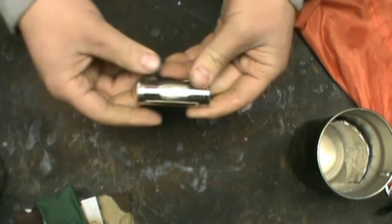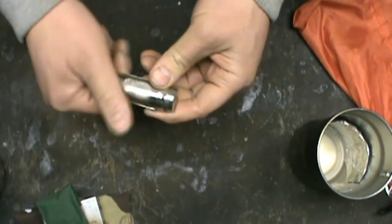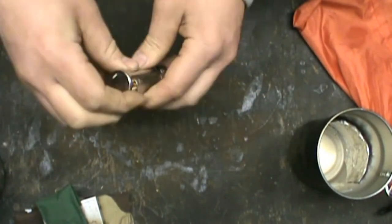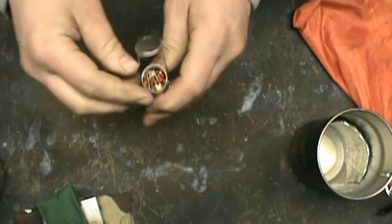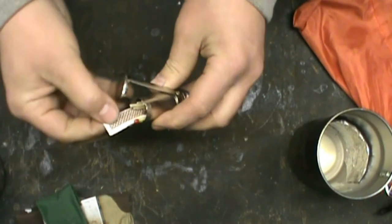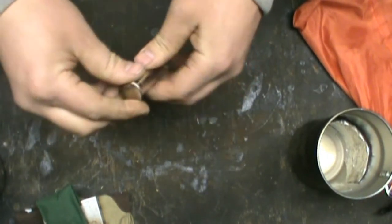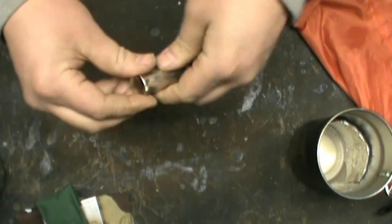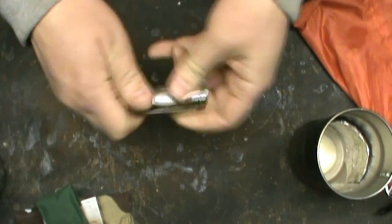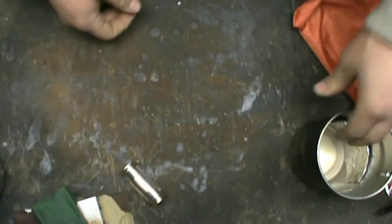Moving on — waterproof match kit. It's the old-style one that unscrews and pops open. It has a bunch of matches inside, as well as a couple of strikers from the side of a matchbox. These are waterproof matches, so they probably don't need a waterproof case, but the wood on the match isn't waterproof, so keeping them dry helps prevent them from getting soggy.